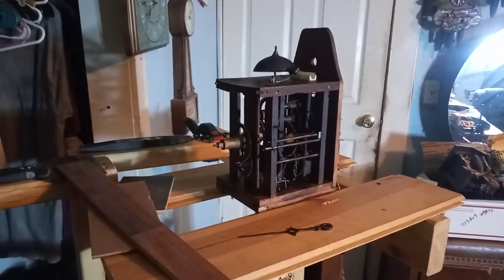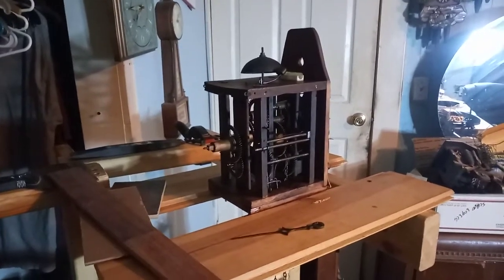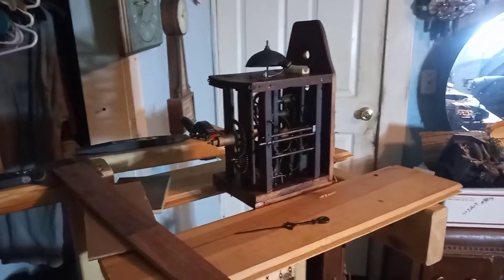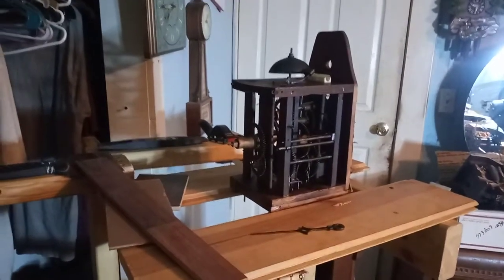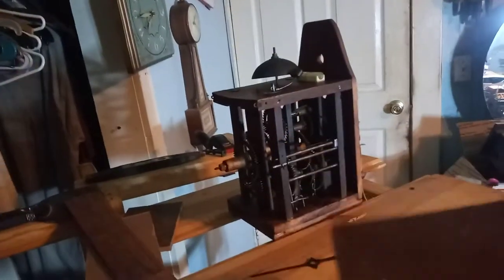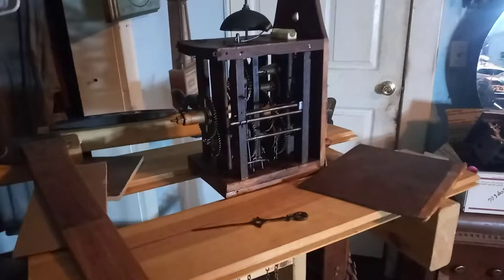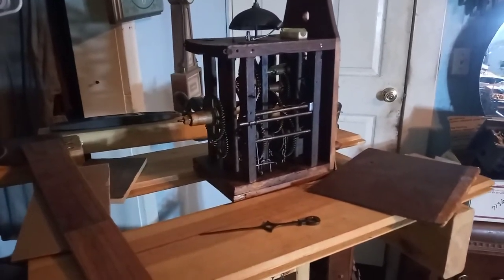I'm pretty pleased with the way it turned out. It looks a lot better and it's ticking away. We'll do another video after I get the plate back on, the pendulum on, and it hung on the wall. One of my group members told me that these side doors are not original to the clock, which I take his word over mine. I do have another wag on the wall clock and it does have side doors.